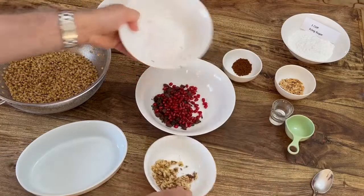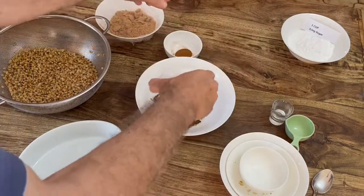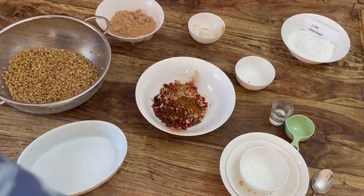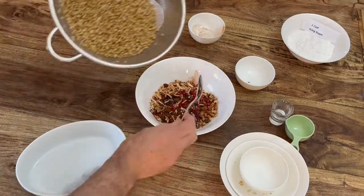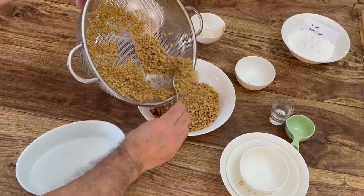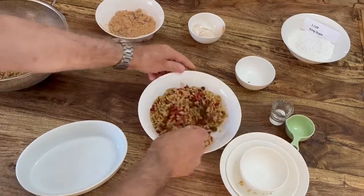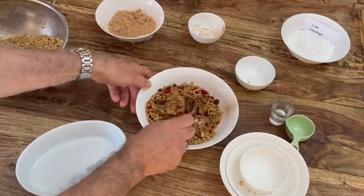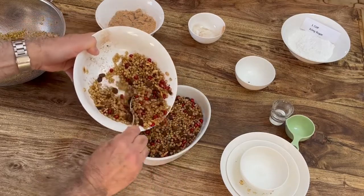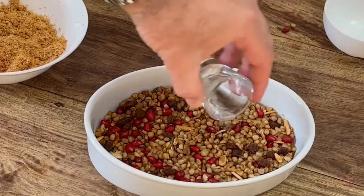Now, except for the sesame and the icing sugar, mix all the other ingredients in a large bowl. Notice I forgot to put in the ouzo. When the grains are mixed well, put enough of the mixture into the presentation bowl, but don't fill it. Make sure to leave at least 10, maybe 15 millimeters for the layer of sesame and icing sugar at the top. Now I'm adding the ouzo — better late than never.